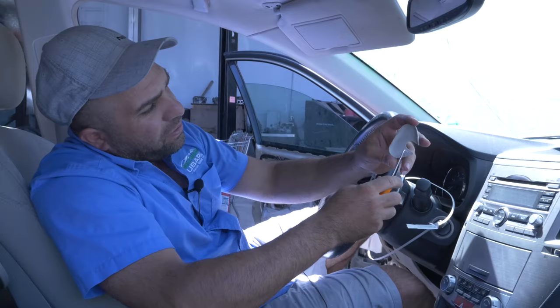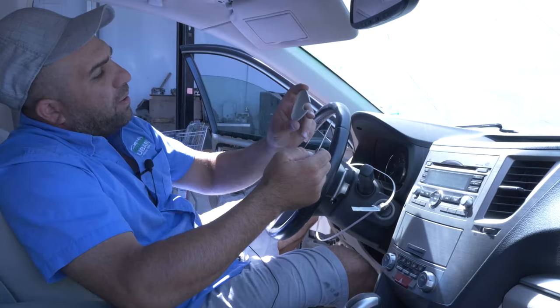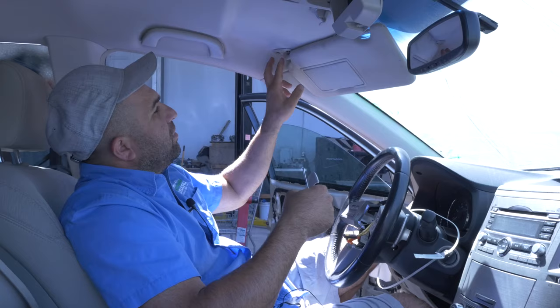It's got these little clips right here that hold it together. If you get the pick around it this way and swirl around it, this will come off. You have two little screws here.